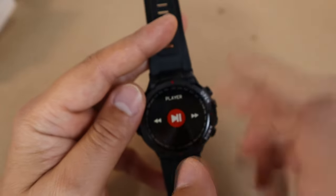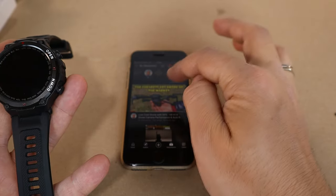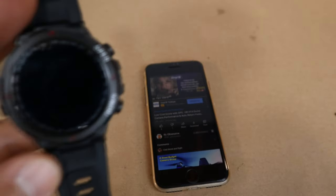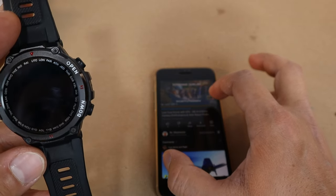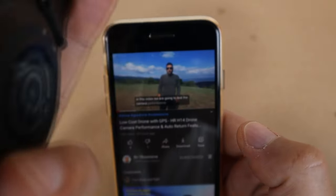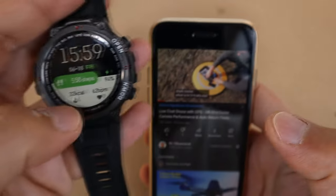You can also use the watch as a remote controller while listening to music or watching YouTube. For example, opening a YouTube video — the cheapest GPS drone on the market — the watch controls playback. You can hear the YouTube audio playing from the phone, and you can skip ads remotely from the watch.